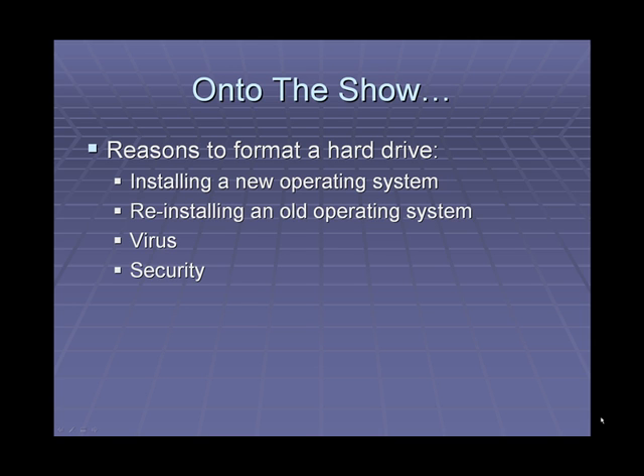For a little bit of background information, one might wish to format their hard drive in case they are installing a new operating system, reinstalling an old operating system, if they have a virus, or for security reasons.